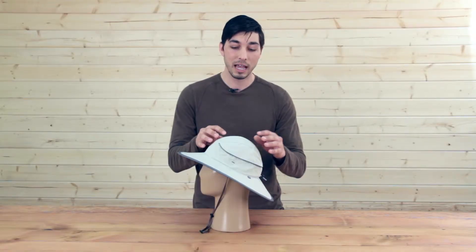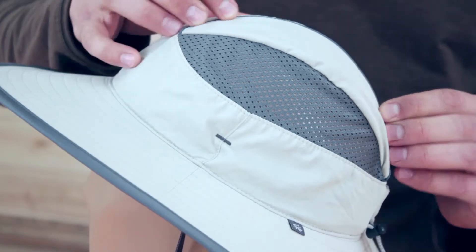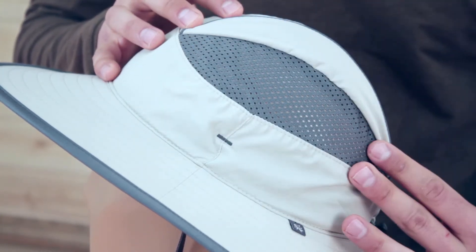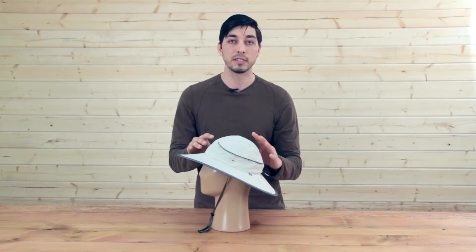One of the most exciting features about the Compass is this convertible ventilation system here. All you have to do is flip this up and you get excellent ventilation. Flip it back down and you get really nice 50 UPF sun protection.